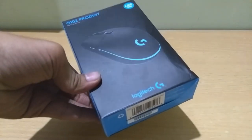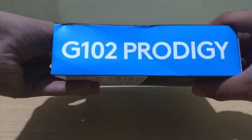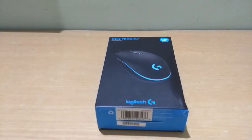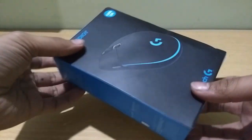In this video we are going to unbox the G102 Prodigy. It is a gaming mouse from Logitech and it fits very well in the mid-range segment, that is around 1000 to 2000 bucks, and I got it from Amazon at 1500 bucks. I'll link it down below if you want to buy this, and let's proceed with the unboxing.